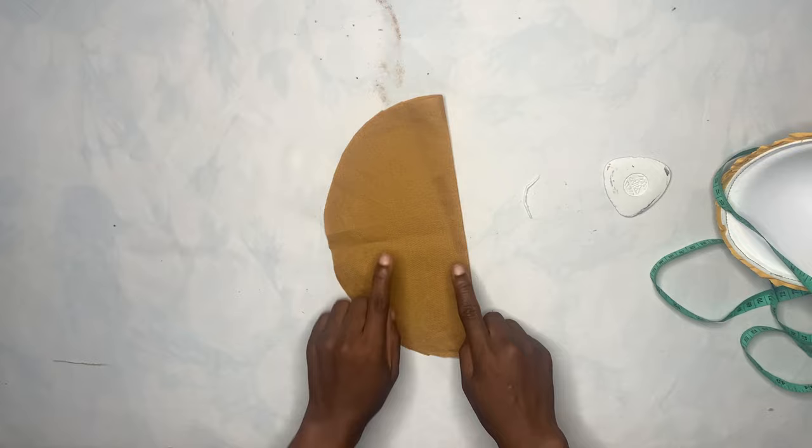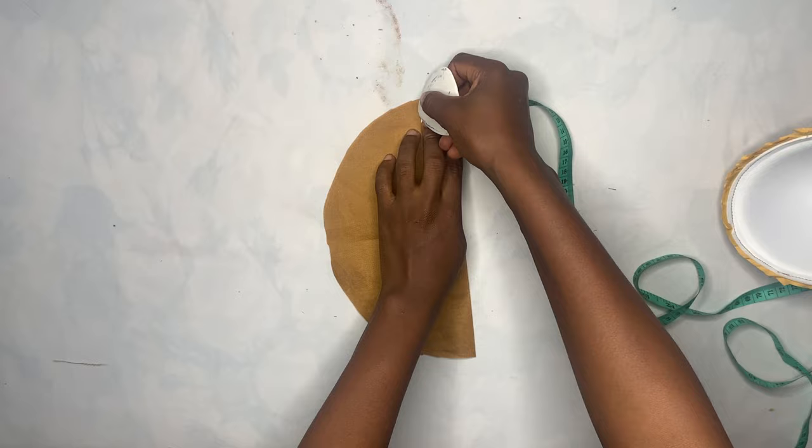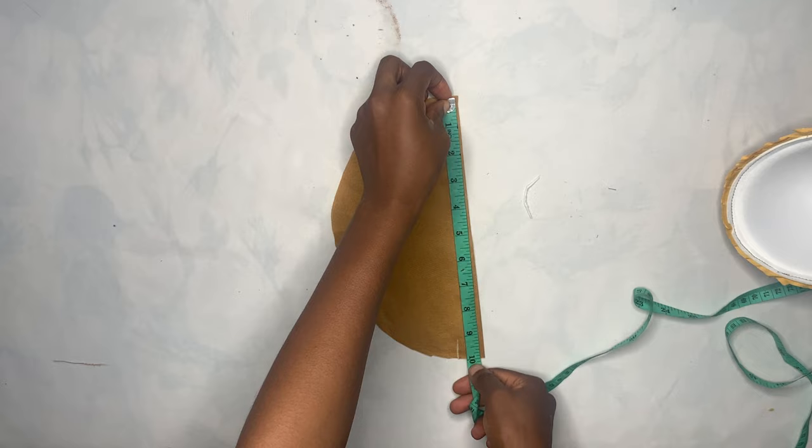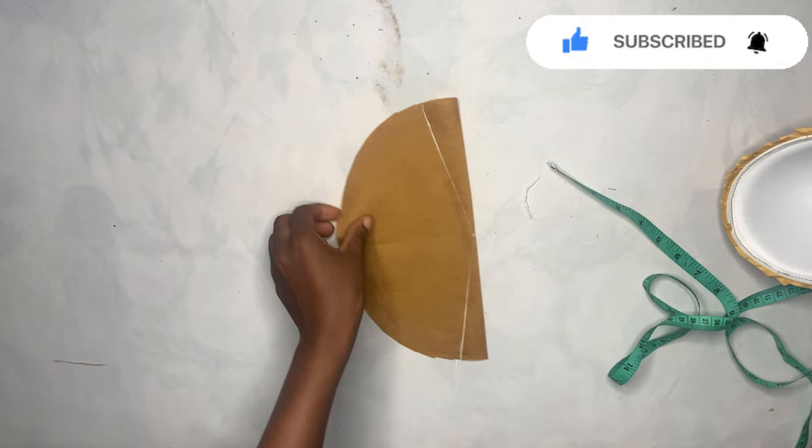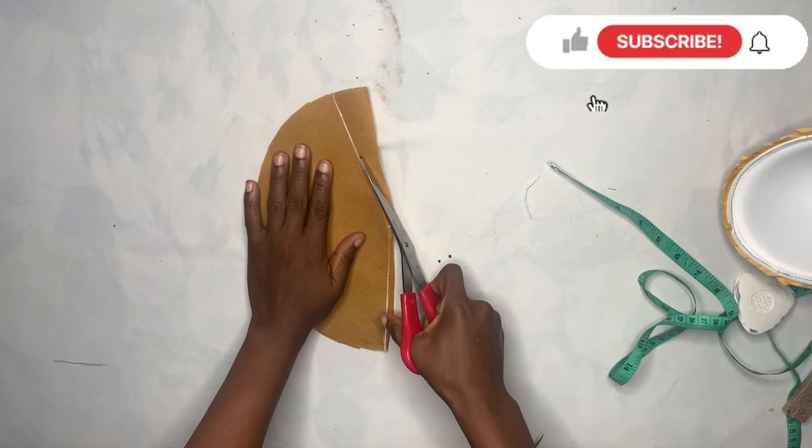After cutting, I'm going to measure one inch on both sides. Mark one inch here, come to this other end and mark one inch, then mark the middle and connect with your straight ruler — connect to meet the one-inch mark on each side. Then you're going to cut it off.